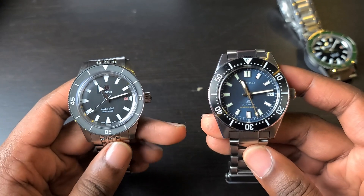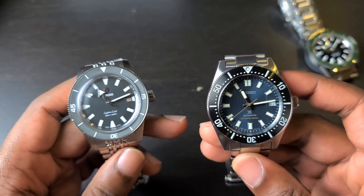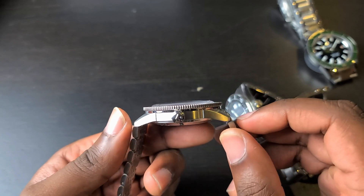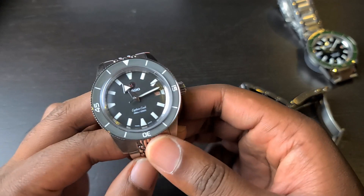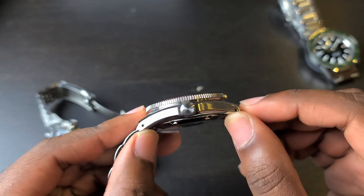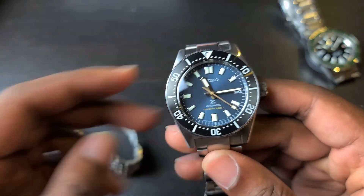These watches wear a bit big on my wrist but are manageable, and anyone with a wrist bigger than mine should be able to enjoy both really well. The Rado is 42mm with a lug-to-lug of approximately 48mm and a thickness of approximately 12mm. The Seiko is 40.5mm with a lug-to-lug of approximately 47.5mm, and with the domed sapphire crystal and protruding case back the thickness is close to 13.5mm — quite a bit thicker.